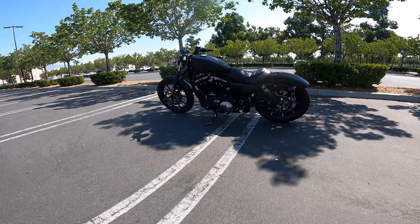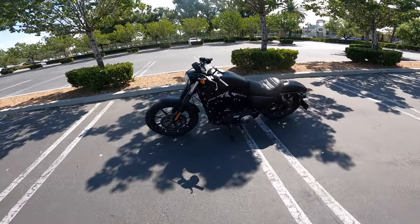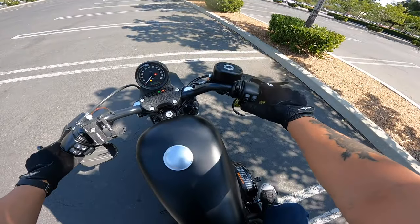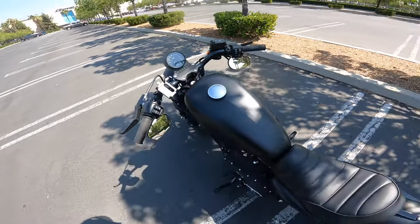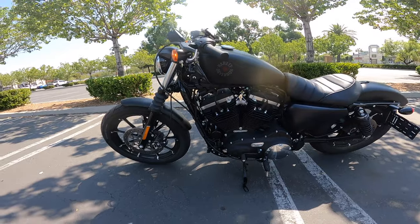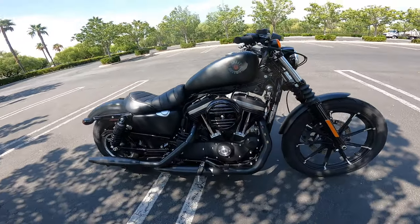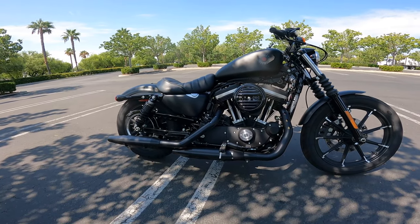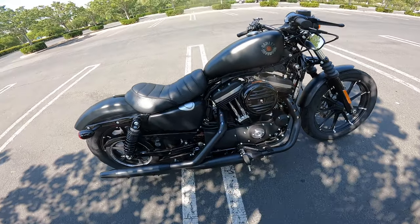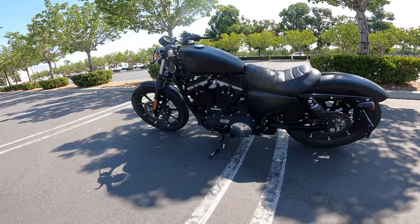I'm going to go over why I bought a Harley Davidson. I've had this bike for about a week now riding it around. This is the 2021 Sportster Iron 883. I started it up right now to let you hear how it sounds. I'll do a quick review on this Harley and let you know what I think and why I chose this bike over the other bikes I was considering.